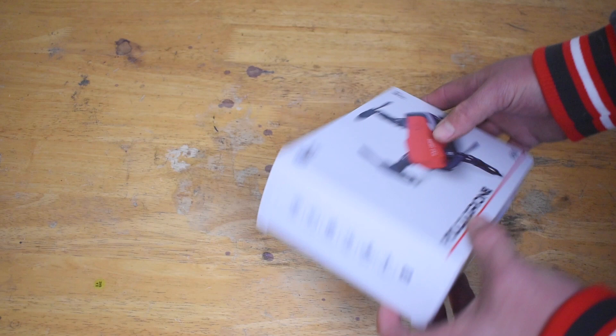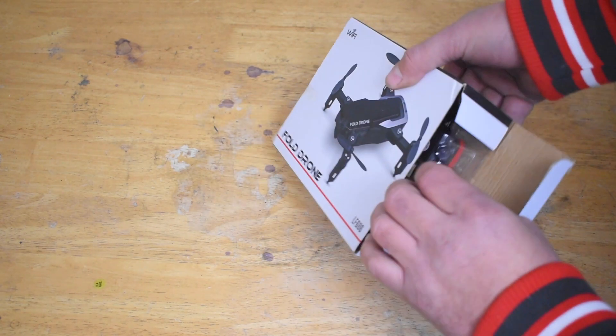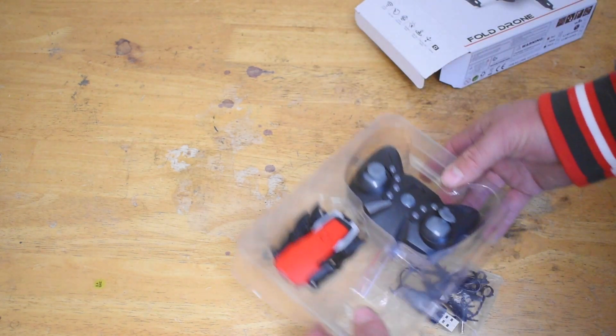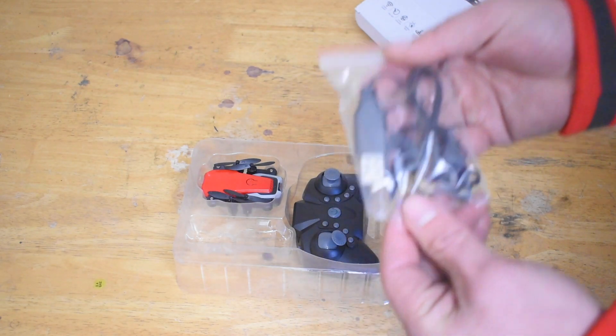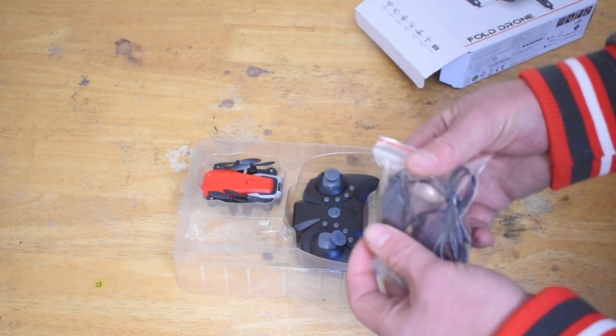Let's do a quick unboxing and see everything that comes inside, then we'll take this out and fly it around. Here is what comes in the pack: a USB charger, a few spare propellers, and it also has prop guards.